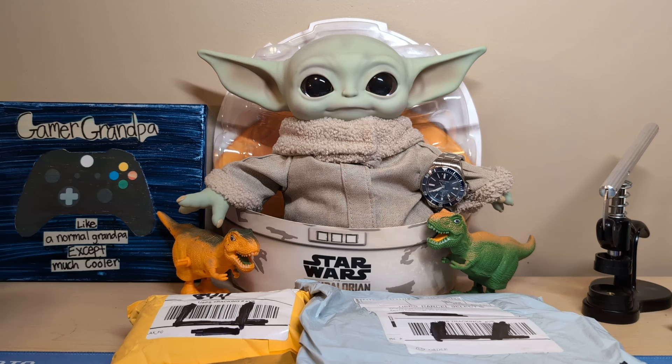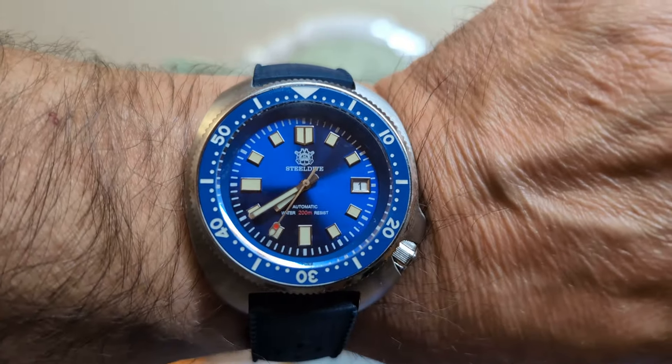I just got back from vacation — that's why you haven't seen a lot of videos lately. I only got three videos in the can when I left, so that's why there's been kind of a drought. Hopefully I'll rectify that. Let's start with a wrist check. When I went on vacation I wanted a watch that was going to be just a good versatile watch.